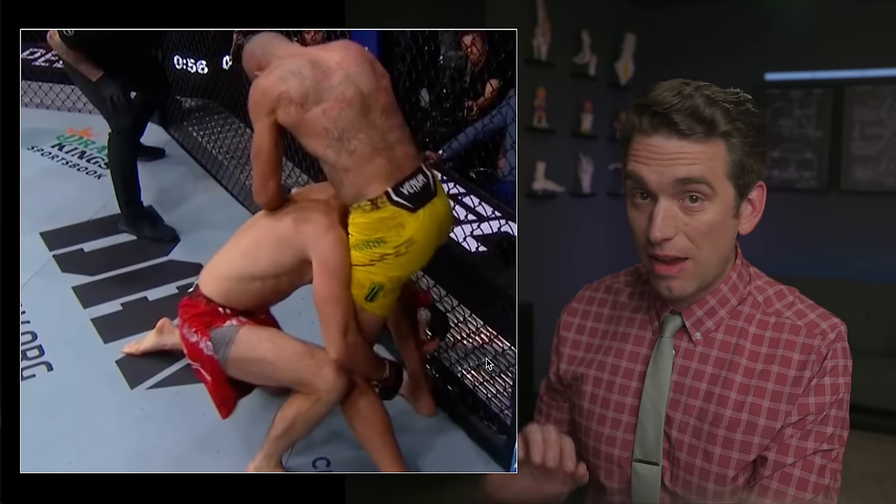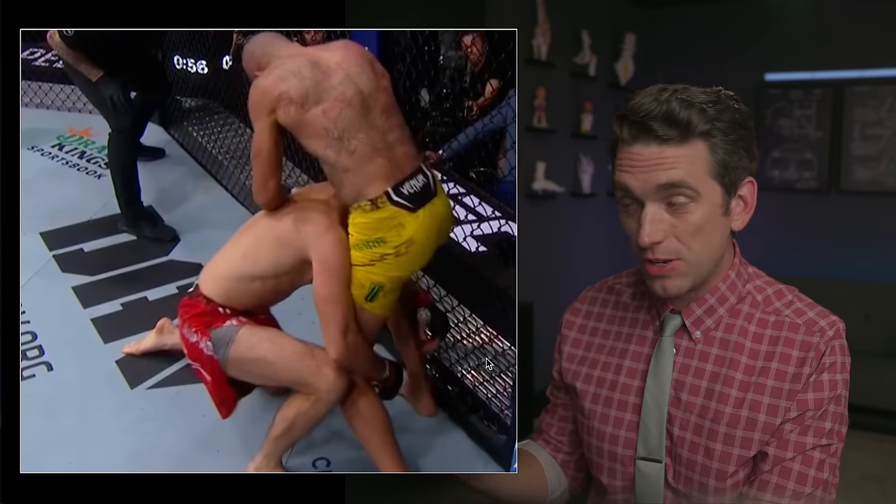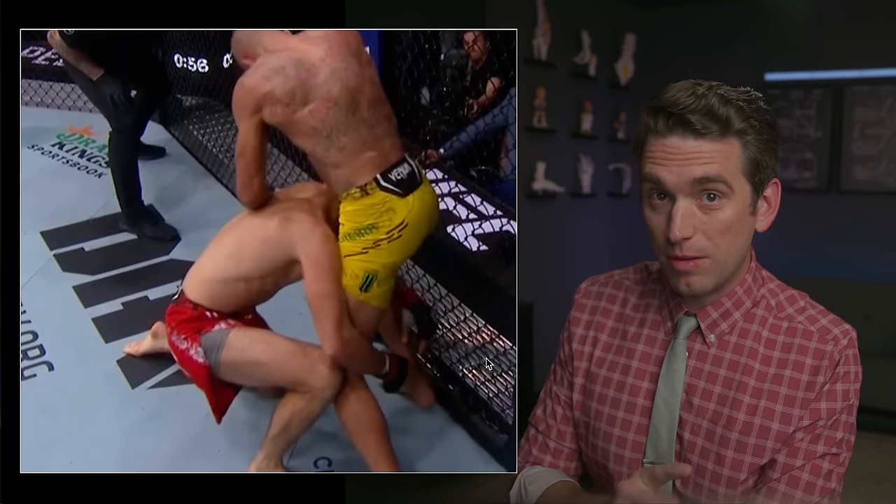What we see happen right here with Yuri's hands tells us everything we need to know about the truth of whether or not this should be considered an early stoppage. We'll get to that in a minute.